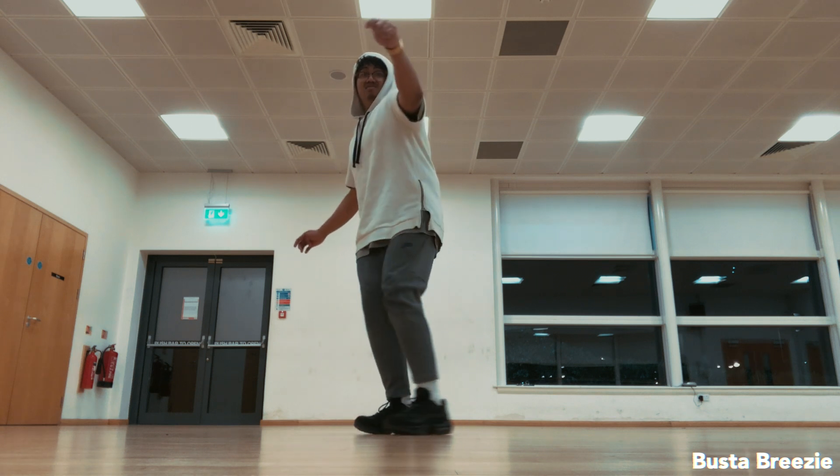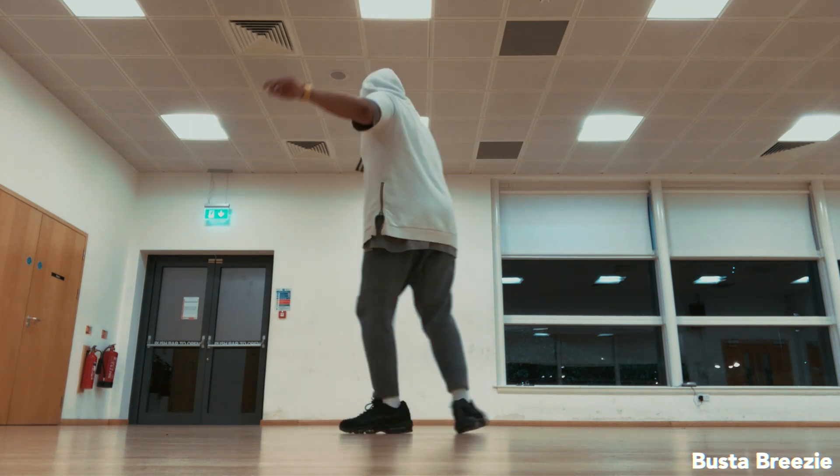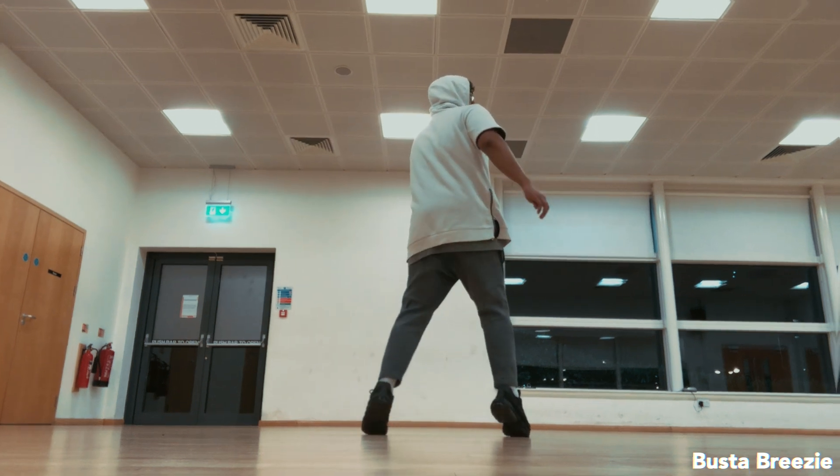If you want to learn more on how to dance like Les Twins, please check out my channel — I have plenty of dance tutorials over there. Please make sure to subscribe. Here's the final product.